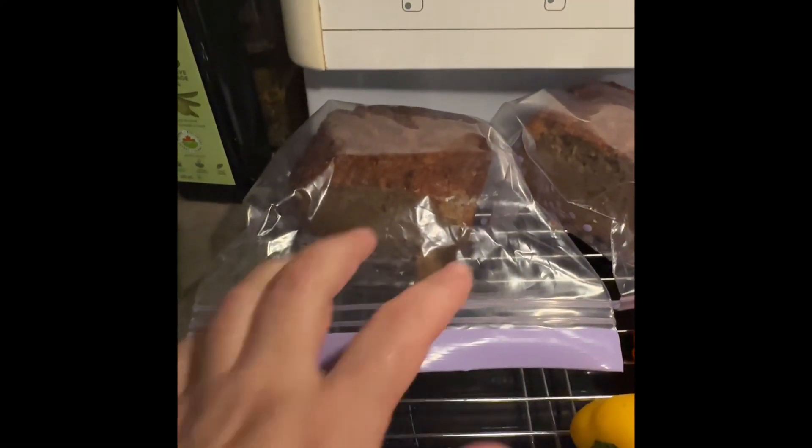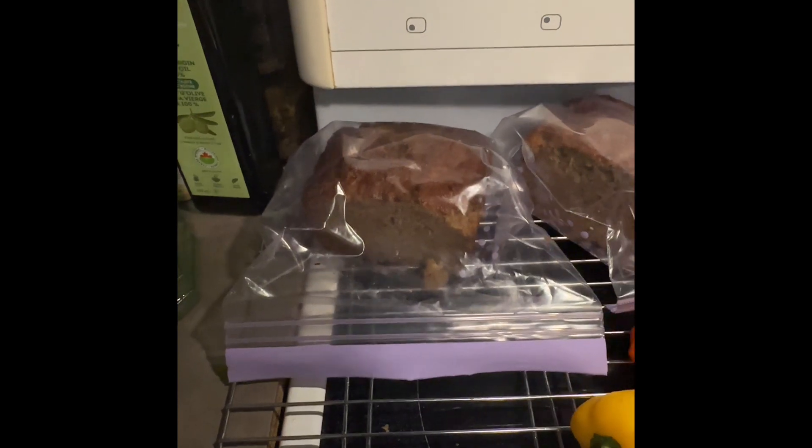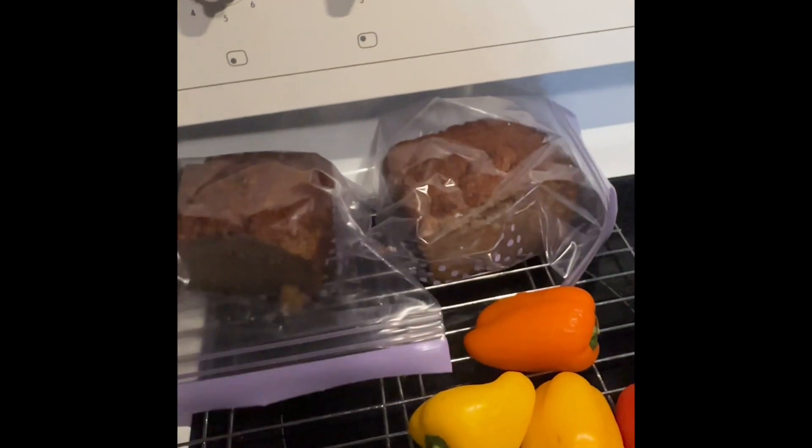One of the first things I made this week was banana bread because I had bananas in the freezer. I'm going to send this half down to Philip's dad.